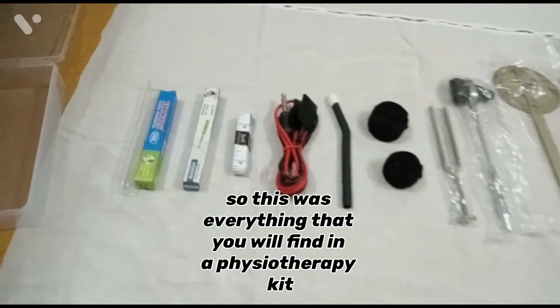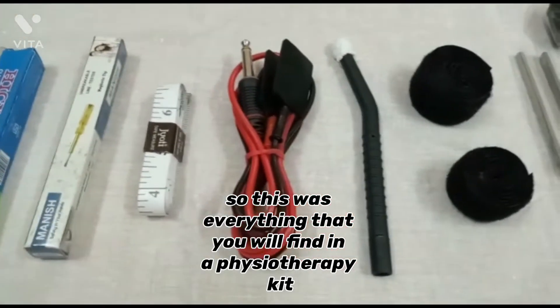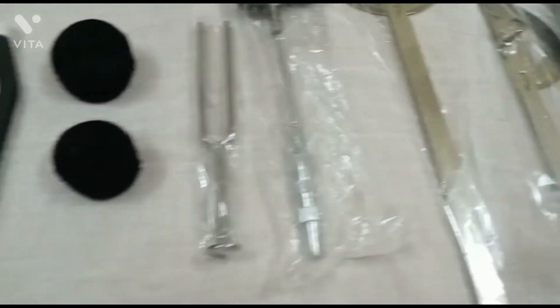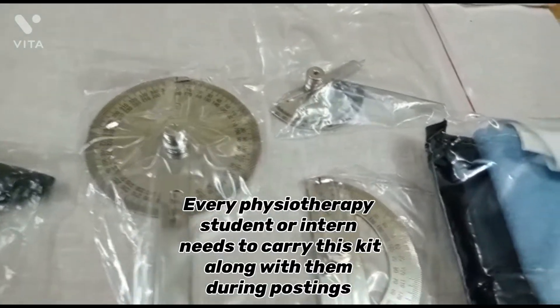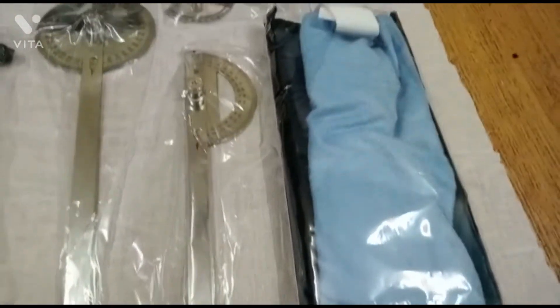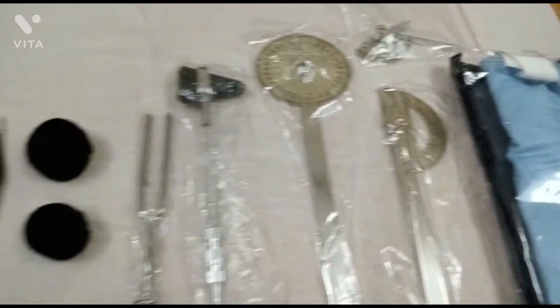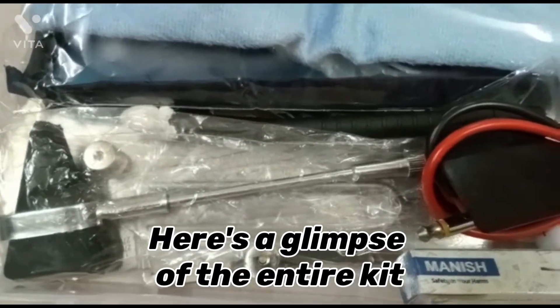So this was everything that you will find in a physiotherapy kit. Every physiotherapy student or intern needs to carry this kit along with them during posting. Here's a glimpse of the entire kit.